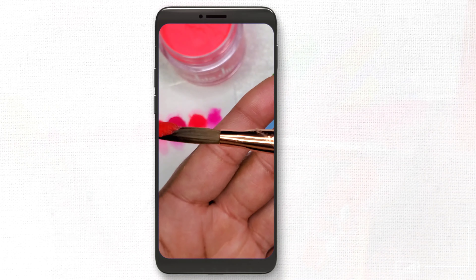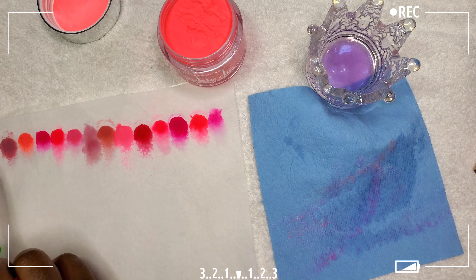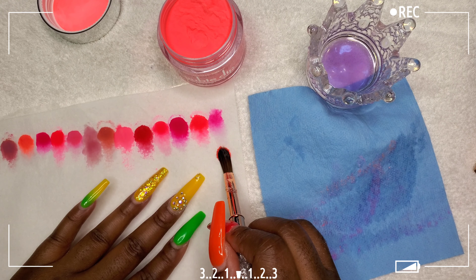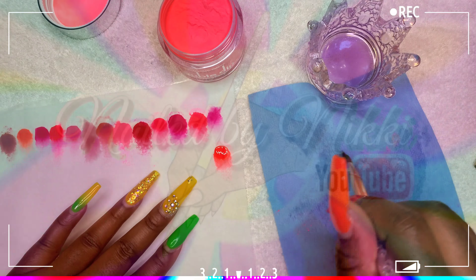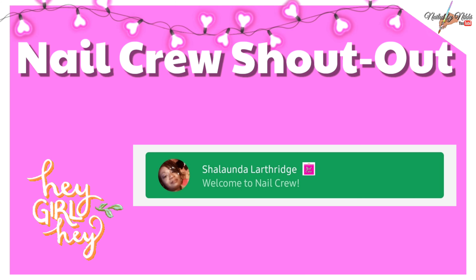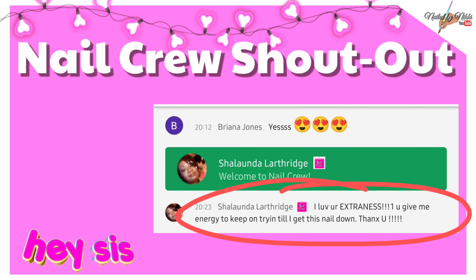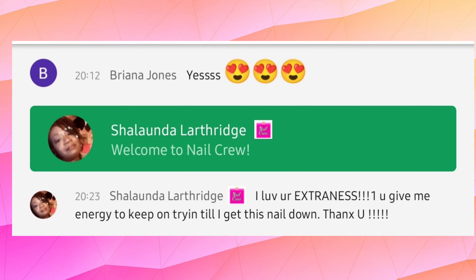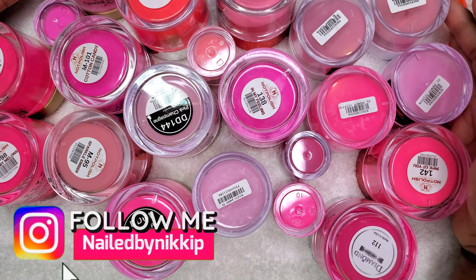Welcome back nail crew, and if you're new here go ahead and hit that subscribe button. In this video I'm testing all my pink acrylics — all of them, head to head competition. Let's give a hey girl hey to my nail sister Shalanda. Shalanda became a member before the premiere video even started. She likes my extraness, so every ounce of extraness in this video I dedicate to you, Shalanda.